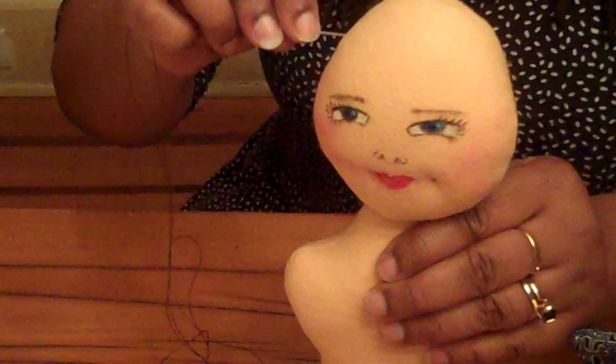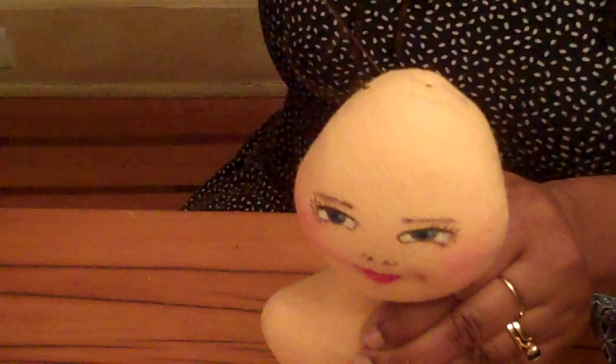And then you're just going to knot that off at the end, and you're all done. That's all that it takes to sculpt your doll's face. There are just a couple of points there you'll see in the instructions, and now you know about needle sculpting.